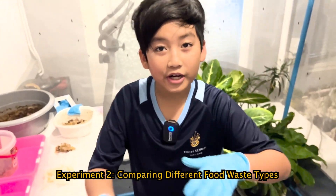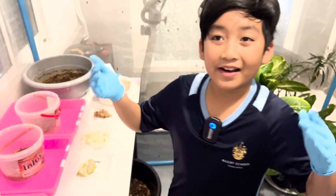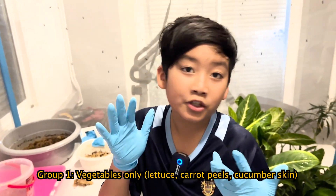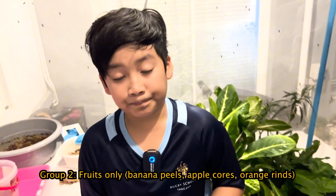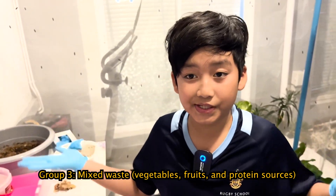Now let's find out which type of food waste is best for the BSF larvae. I'm feeding them three different diets. First: vegetables only — lettuce, carrot peels, cucumber skin. Second: fruits only — banana peels, apple cores, orange rind. Group three: mixed waste — vegetables, fruit, and protein resources.